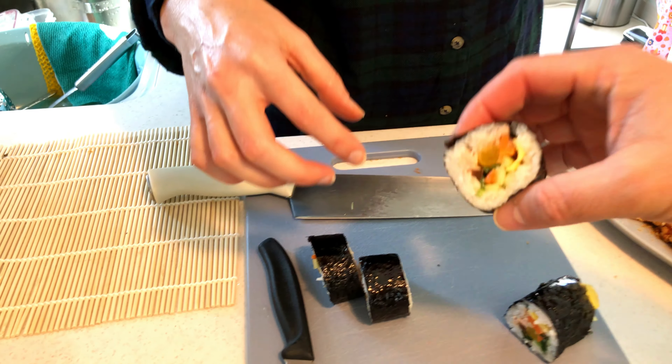You want to taste? Cheers! Cheers! Wow — wow — the sesame oil really brings up the flavor. Wow, this is good and it's really beautiful.